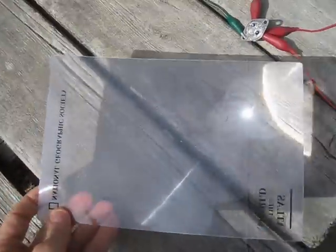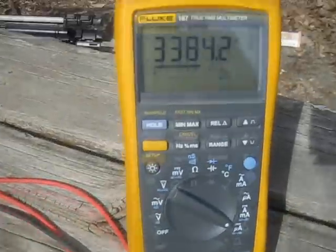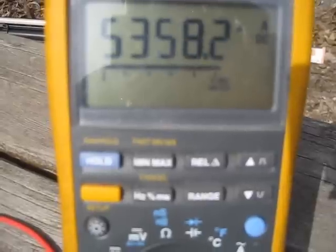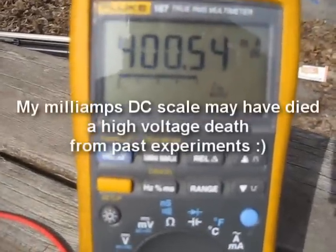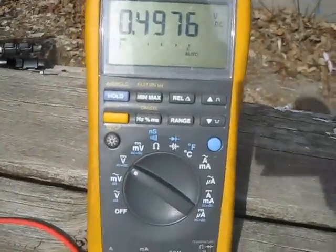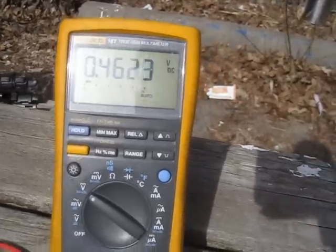I've got this Fresnel lens here, so watch what happens when I focus light on it. Here's the normal current — around 4.9 milliamps. I'll put the light on it and try to focus it a little more. The meter has trouble around just over 5,000 microamps. I'll try switching to the milliamp scale, but that doesn't really help — it's not giving me a proper reading anyway. And if I switch to the volts scale, I'm at about 0.49 volts, and if I put the light on it, it goes up.